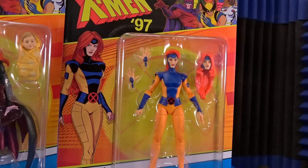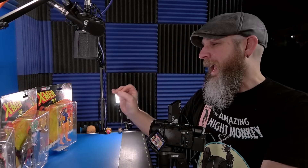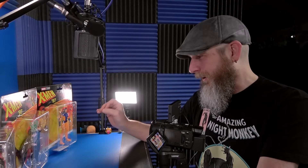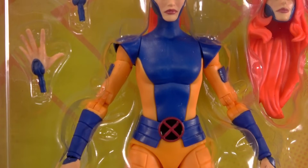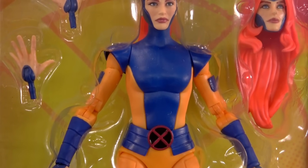In the beginning I said I wasn't going to get Jean, but then I saw it on the pegs at Walmart and I thought, you know what, those heads do look good. And I like how Hasbro has interpreted the costume into plastic form. I'm not saying I like the costume, I'm just saying it's interesting. Plus curiosity got the better of me — I need to see how much range is in that ball at the waist since there's no articulation in the torso.